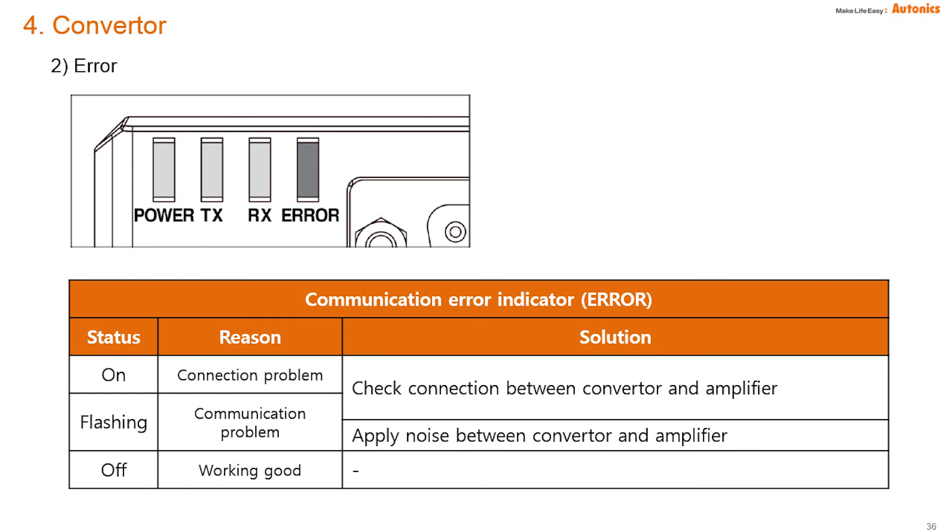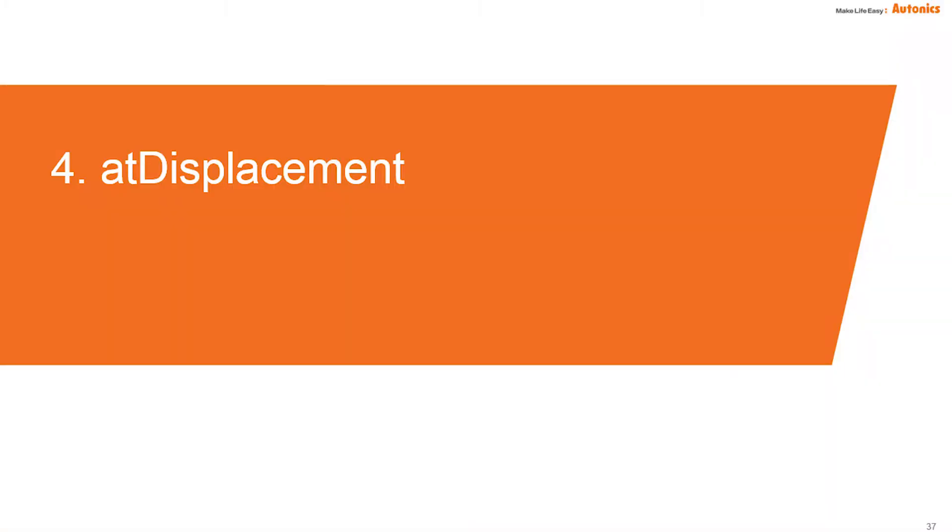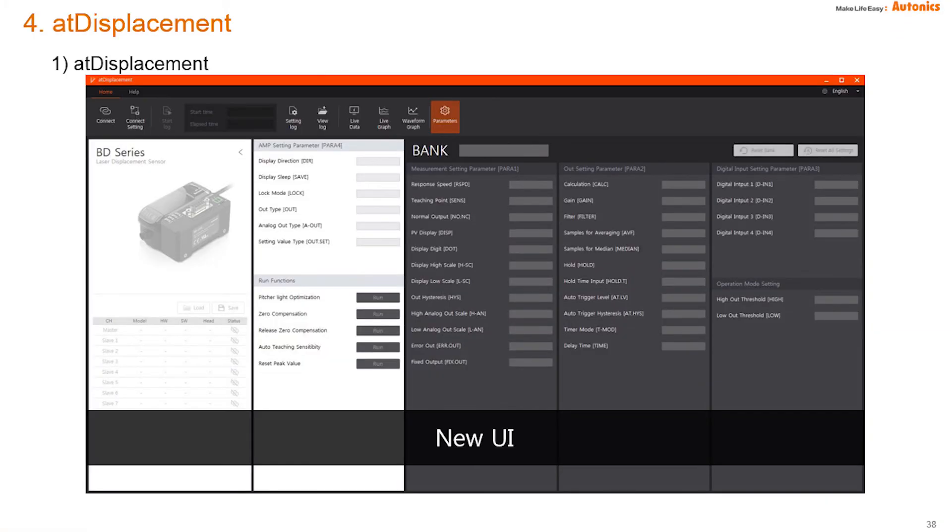When communicating, the TX and RX lamps flicker in green. An error lamp flickering means there is noise in communication. This is Autonics BD series software, AT Displacement.